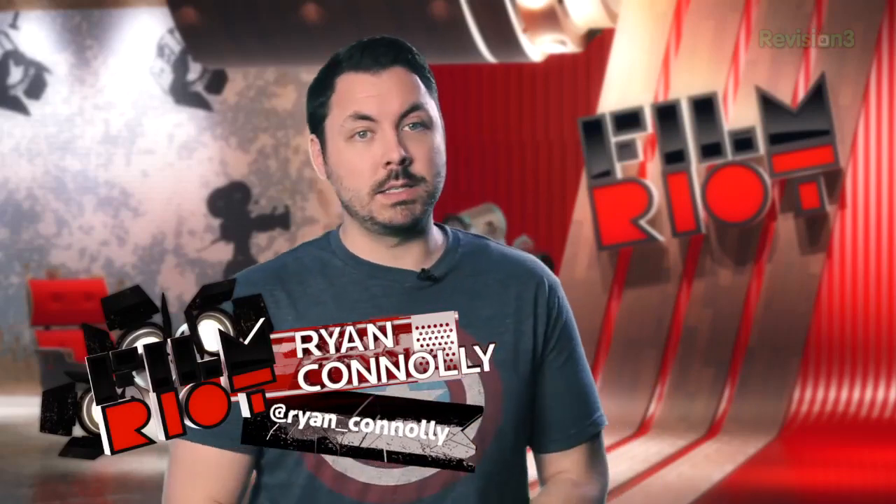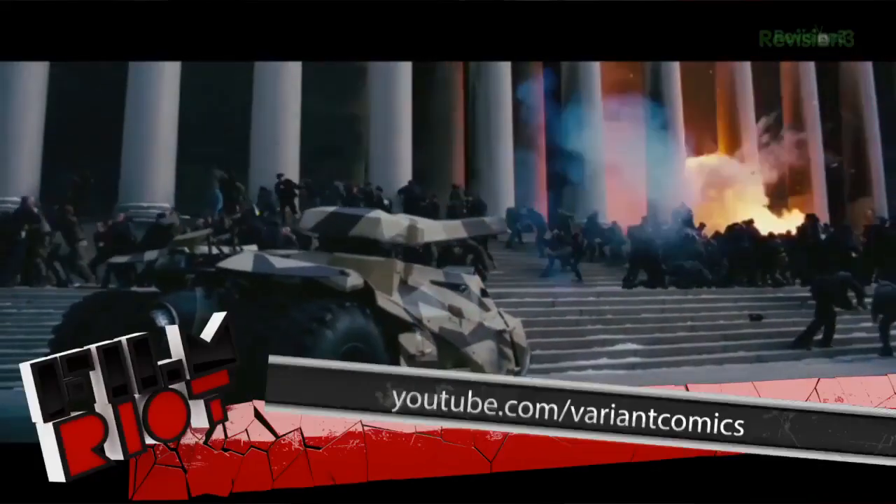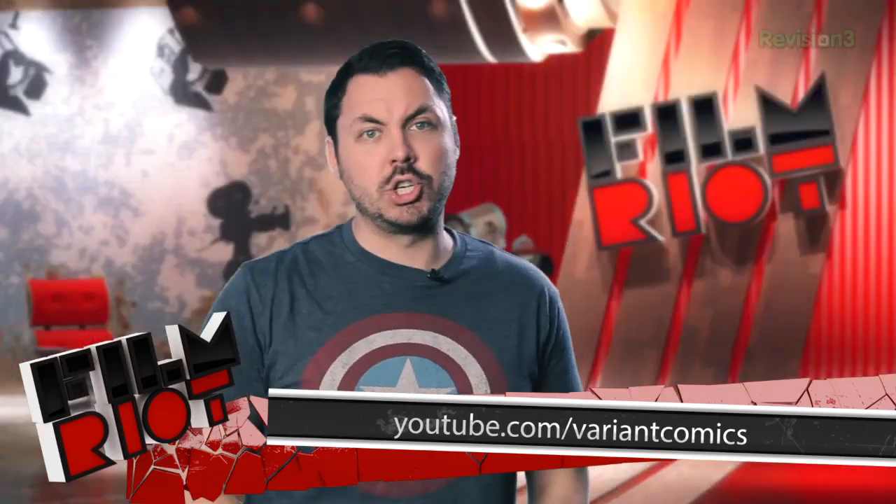So did you guys see Dark Knight Rises? We have Bruno behind the camera instead of Josh today. I was actually on Variant, our new show which went up yesterday, to give my opinion on the film along with Aris. If you want to know if I loved it, hated it, or 'levated it' — which is a mixture of the two — go check it out.